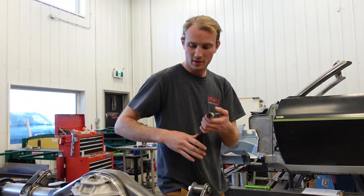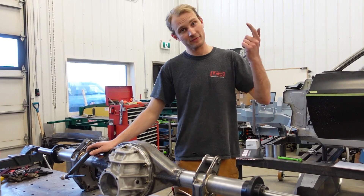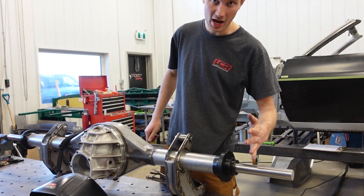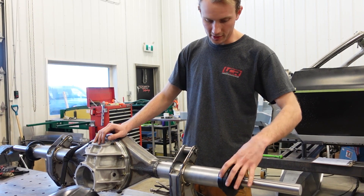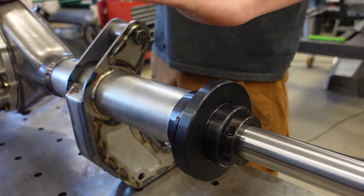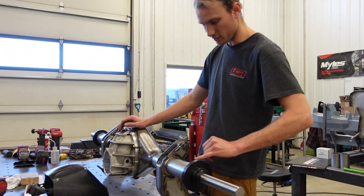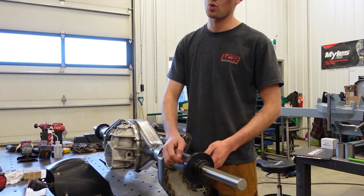We're back — we missed a step due to some visitors in the shop, but we've got the turned, ground, and polished shaft inserted through the pucks in the center section. You slide the pucks on with the big forward ends this way, and now we're doing our four-corner tacks — opposite each other all the way across to get it squared — then we'll weld in quarters all the way around.